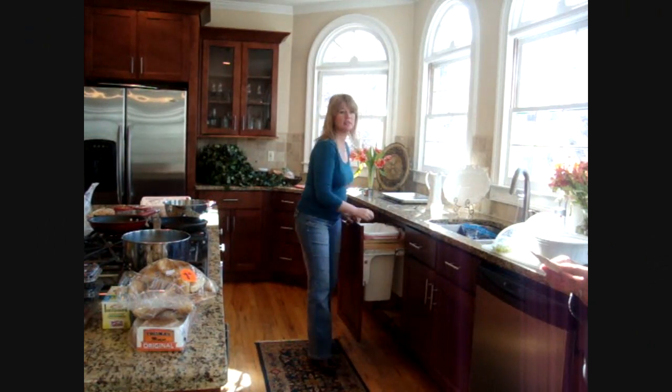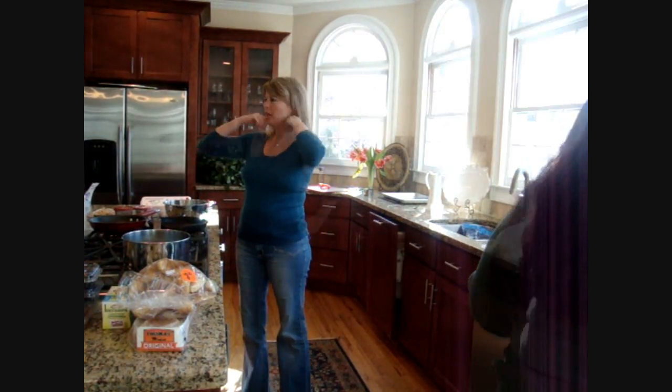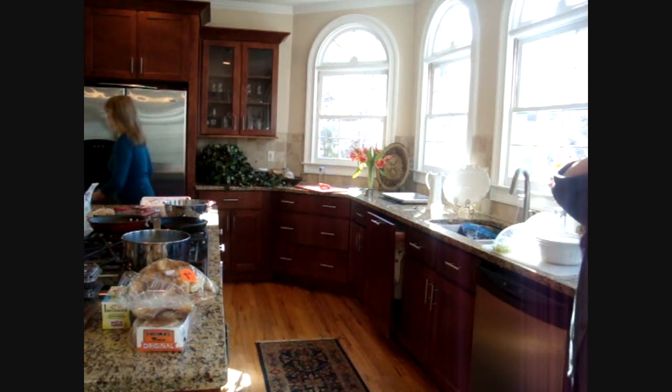My cornbread is at 375, but it actually needs to be cooked at 450. 450? Oh okay. I'll go down if you want to put it on.